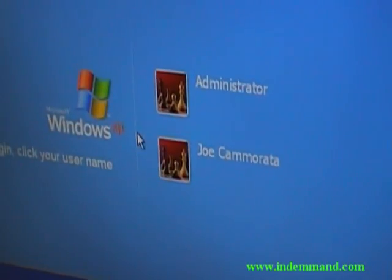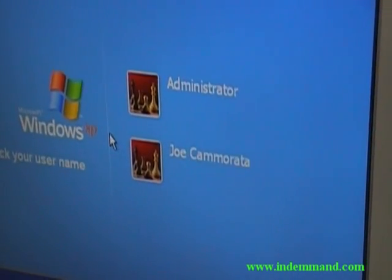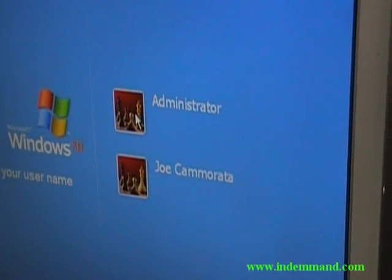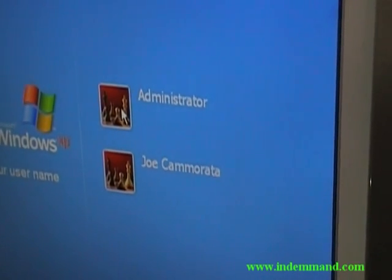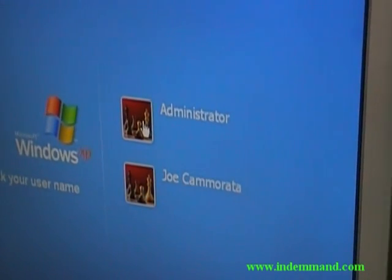In safe mode at the login screen, you'll notice 'Administrator' and another account pop up. You want to go to the Administrator account — this is the one that most people don't set a password on. Click on it, and it should go in without a password. If it does, you're in luck.